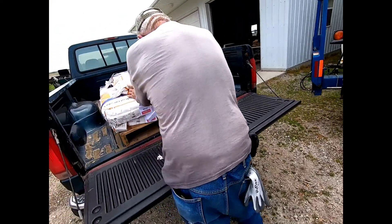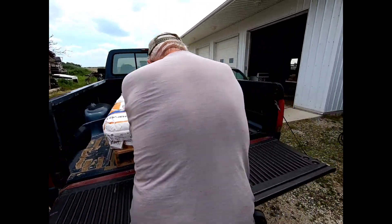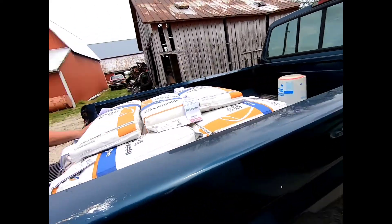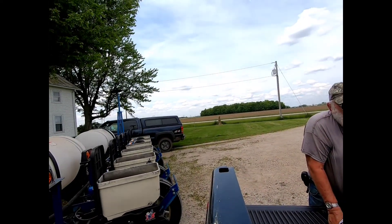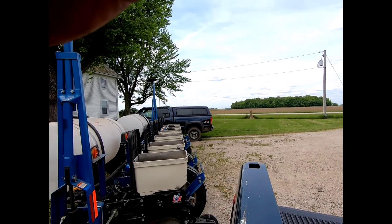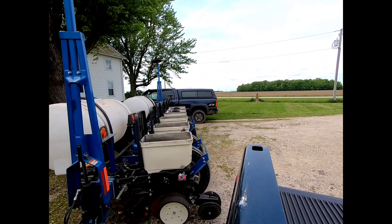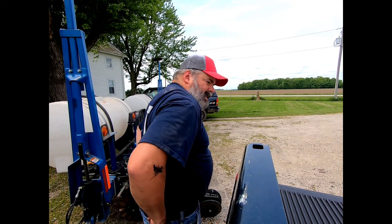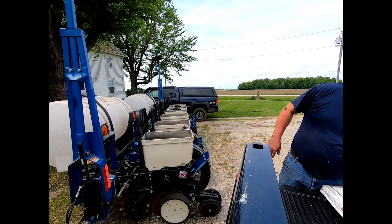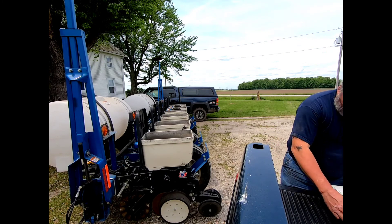She's greased, except for the markers because you got to fold them down. So we're gonna put some corn in and start planting. It's all 10L-16 as far as I can tell. Yeah, I like that.